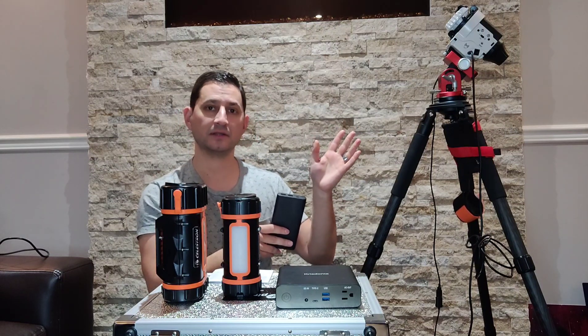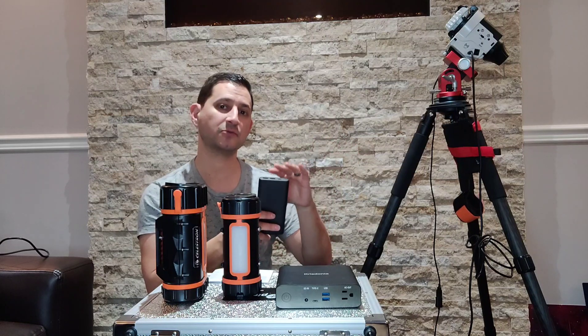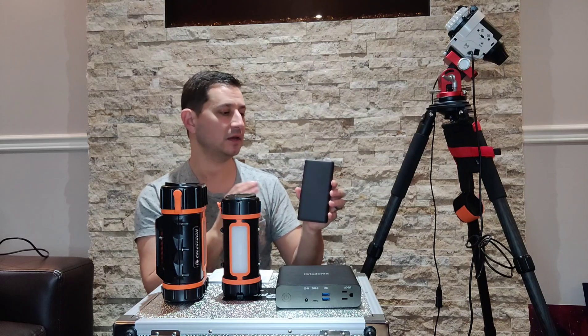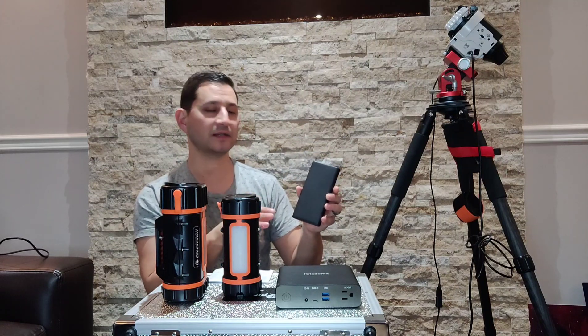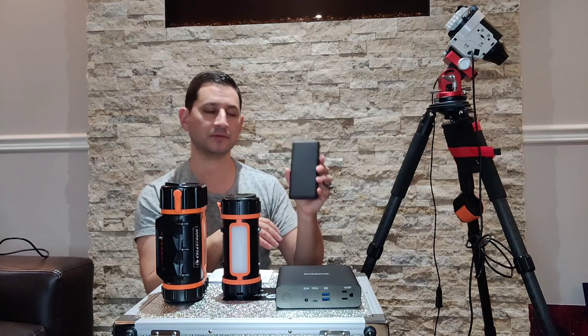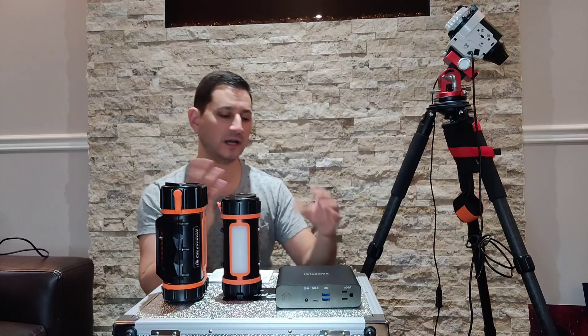I always keep batteries in my star tracker, and then it would resort to battery power if the USB pack ever died. Generally speaking, this would get me four, five, sometimes even six hours of imaging — pretty much a full night. You can get these on Amazon, super cheap, somewhere around $25 to $30.